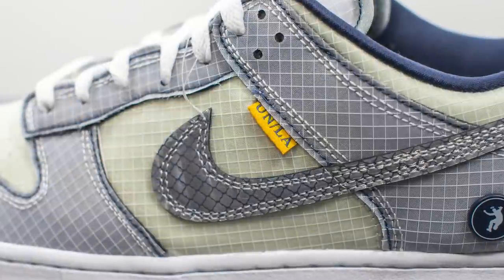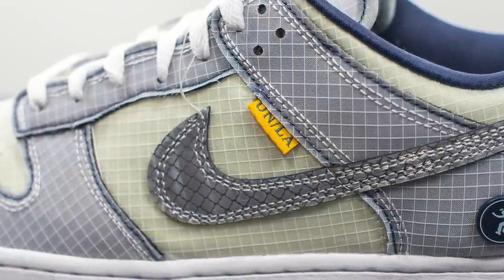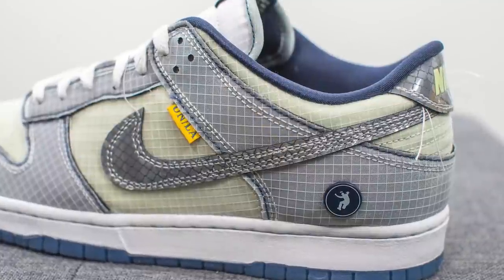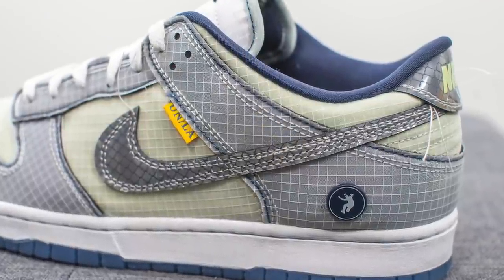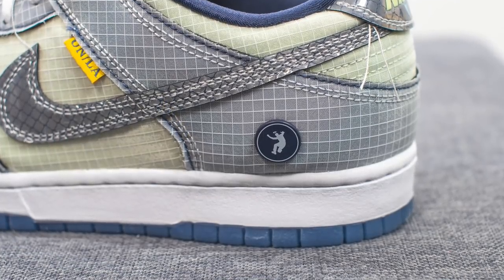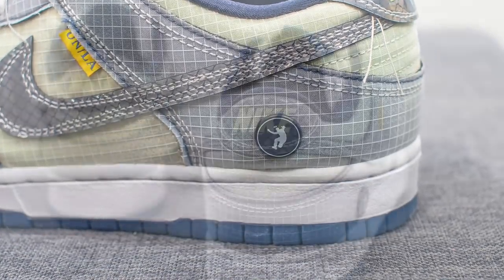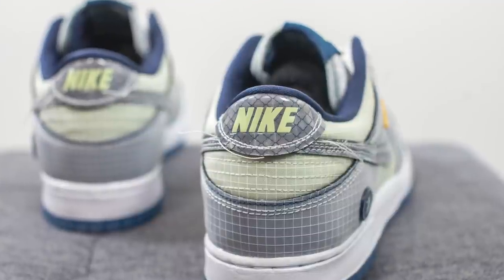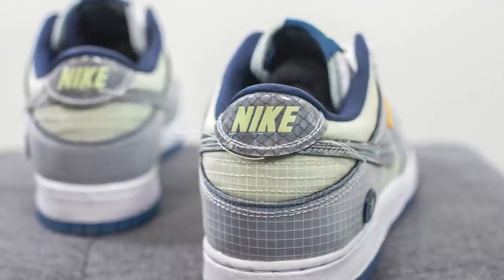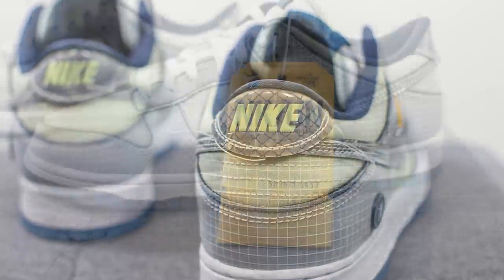Hanging off the side wing on the lateral side only, we have this yellow tab with Union LA branding on it. Moving downwards we have more of that Midnight Navy colored leather with ripstop overlays on top, which wraps around the side of the shoe and around the back. Glued onto the lateral side of the heel we have this circular tab with the Union LA frontman logo. Above this we have more of that pistachio colored finish, and surrounding the top portion of the heel we have more of that reflective silver material with the Nike wordmark pressed on top in pistachio color.